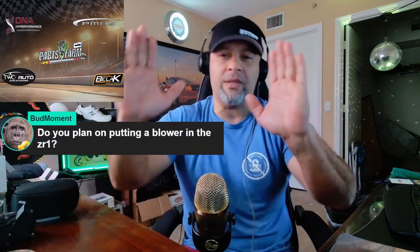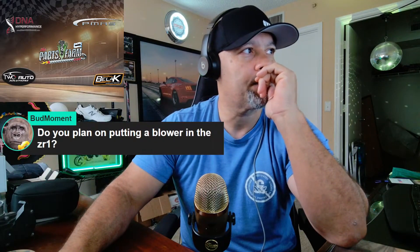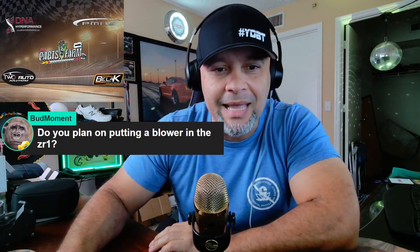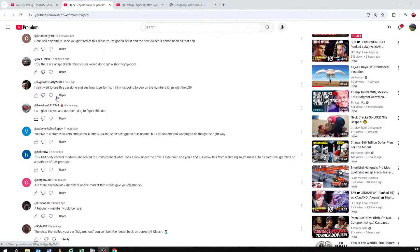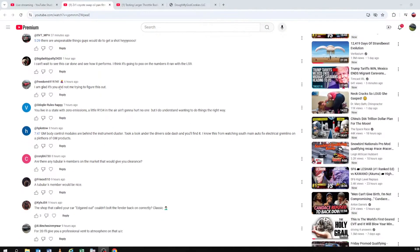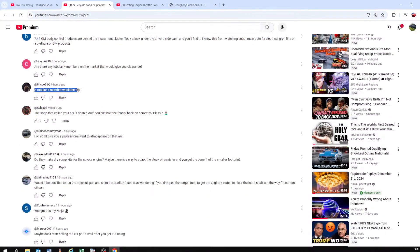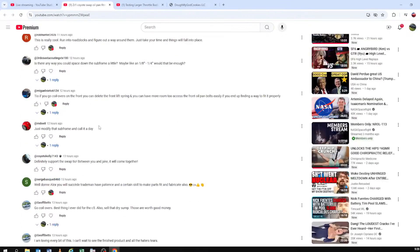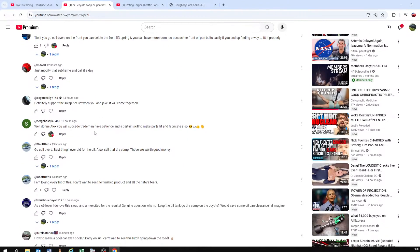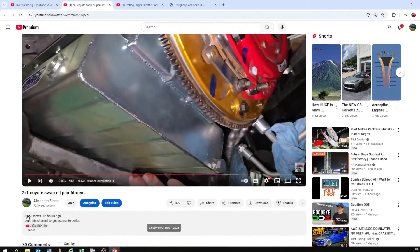So you plan on putting the blower on the ZR1 — let's talk about that. If you go to my video and the comments, I think people are under the impression that this thing's going to be an NA build. Someone said 'I can't wait to see this car done' — glad most of them are positive. Someone said 'GM body control' — okay, I'll have to read some of these comments to make sure the body control module and everything is good. Someone said 'this is a waste of money, you're stupid' — but again, most of these guys are very positive.